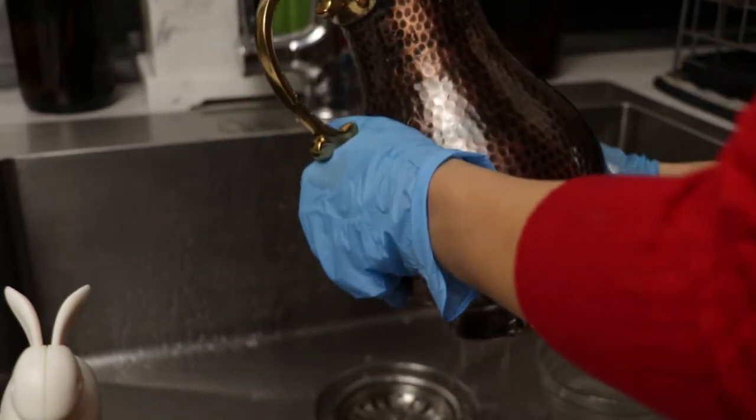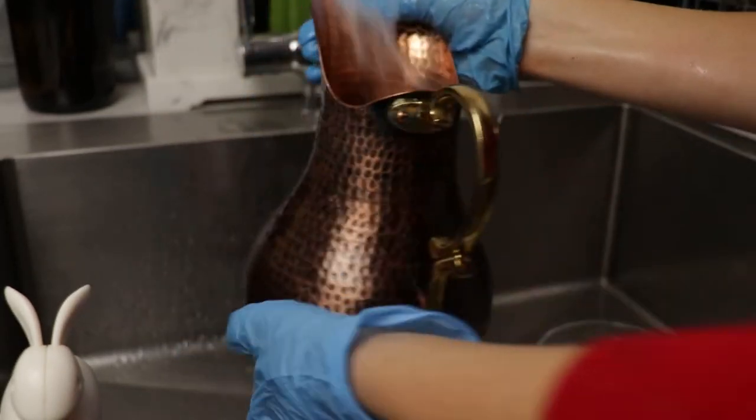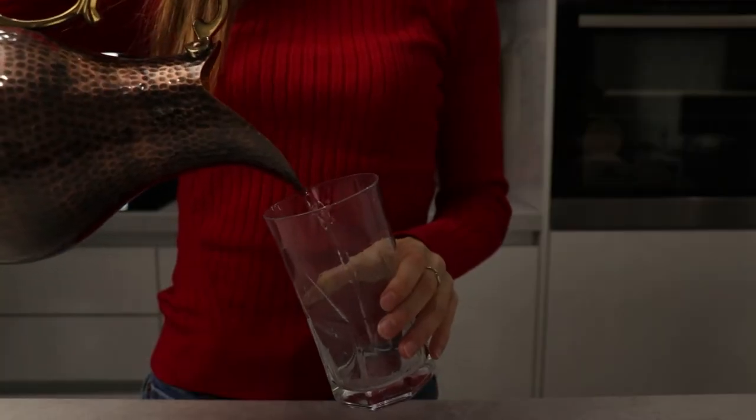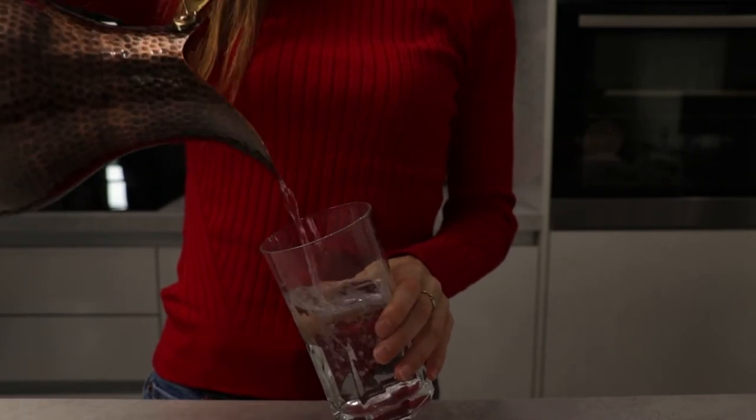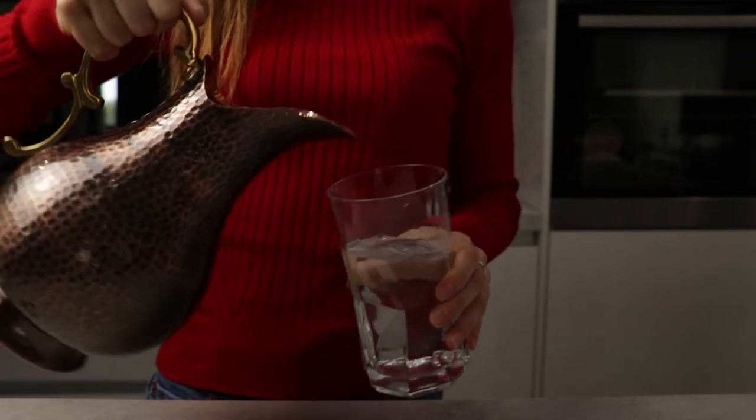Since the tarnish happens due to oxygen, there is nothing left other than cleaning the copper on a regular basis. But if your copper vessel turns black very quickly, it might be due to factors that speed up the process, which you might be able to control.